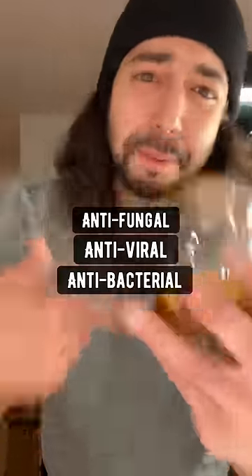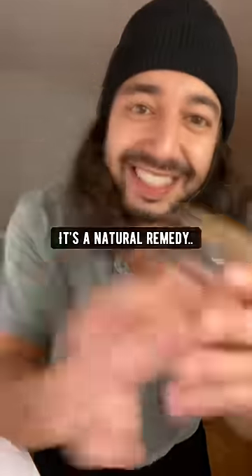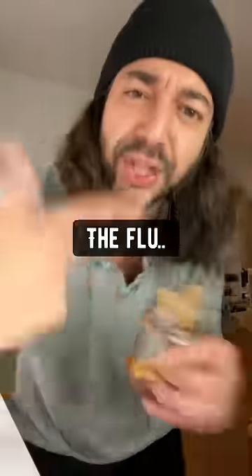Antifungal, antiviral, antibacterial, anti-inflammatory — this thing is packed with antioxidants. Pretty much what this is, it's a natural remedy to prevent colds, the flu, sore throat, so anytime you're feeling kind of blue.